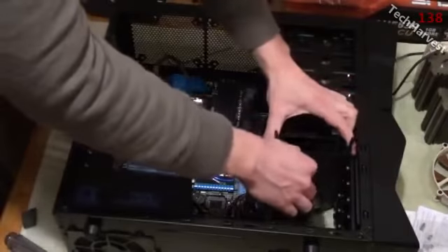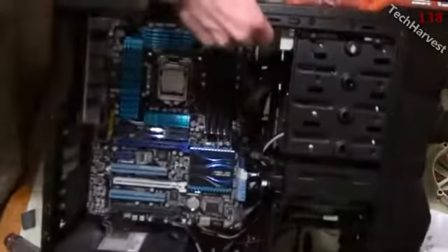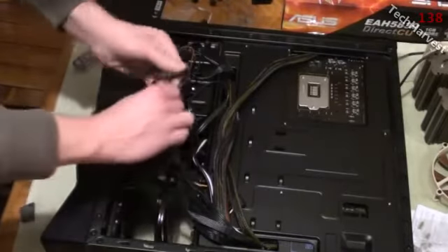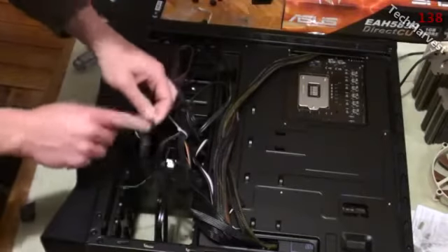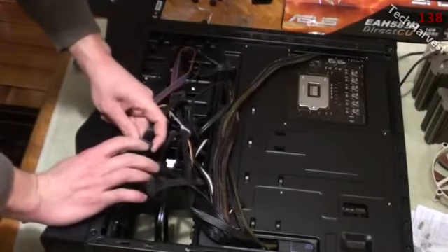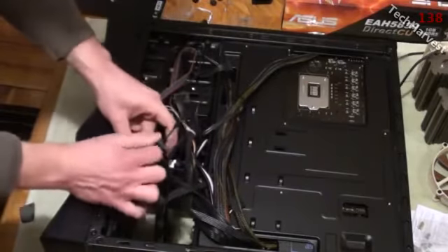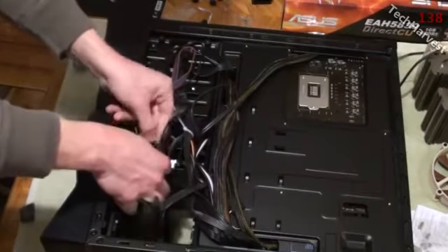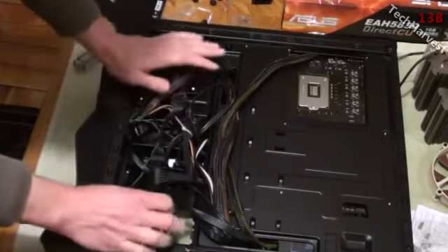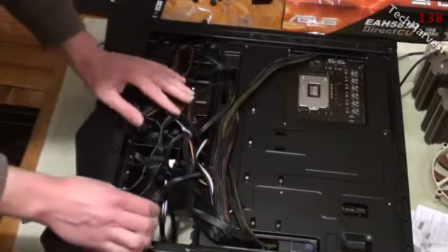I'll slide it in here, snap it into place, and turn this over. I'll maneuver one of these connectors into place. Just get some of the cords out of the way — with the SATA connector you have to make sure you plug it in the right way. It looks sort of like a small L, so make sure it's lined up correctly with the port and don't force anything. There we go — SATA cord connected and it's connected to the power supply.